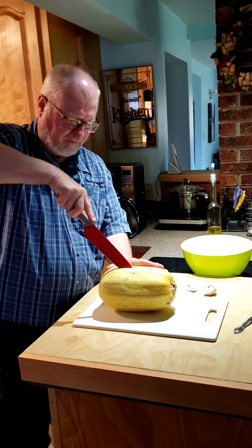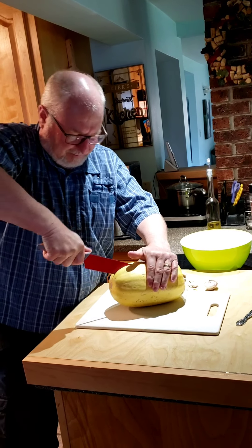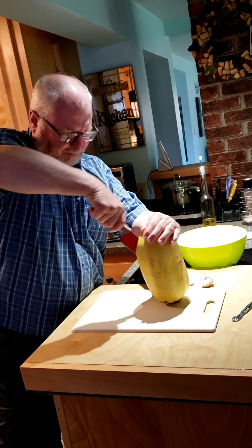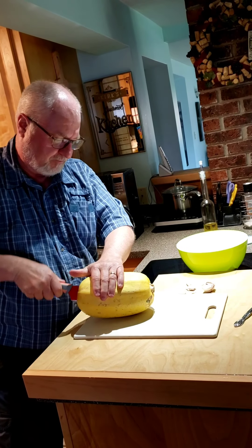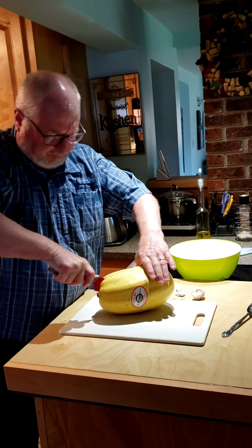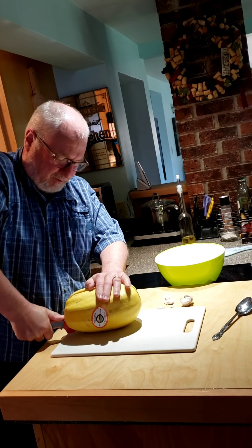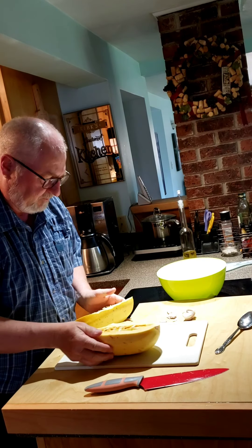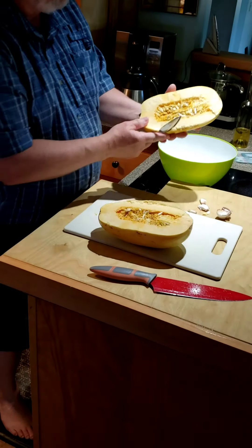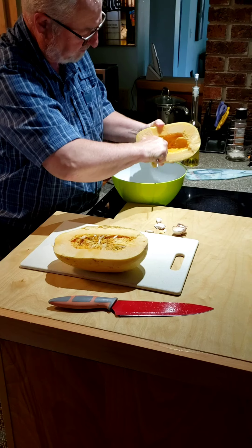Not the easiest thing to cut, that's for sure, so you've got to be really careful. We try to cut it in half — this isn't quite half, but it's pretty close. And then you just take the seeds and bits out. Use a spoon or something to do that; makes it pretty easy.